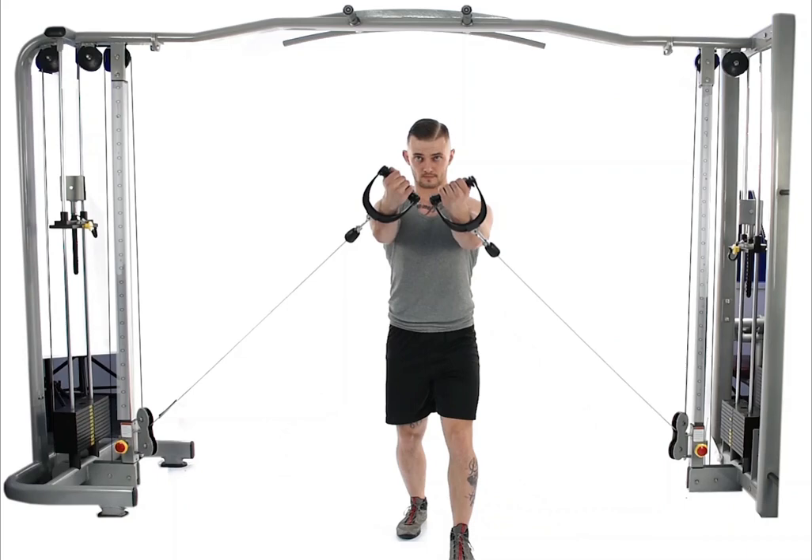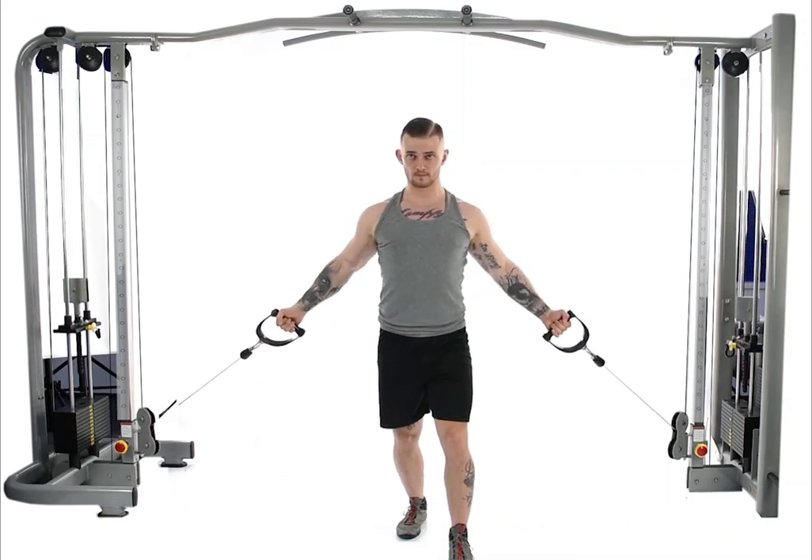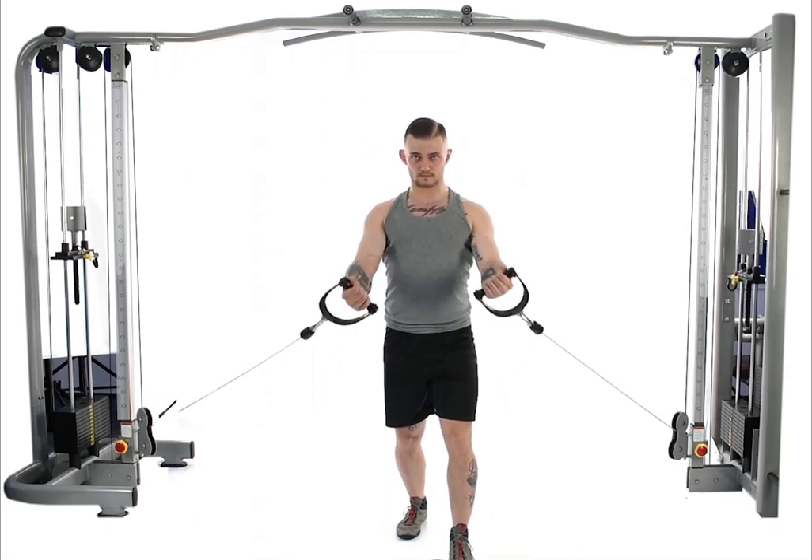Make sure to engage your core well and maintain a stable position throughout the exercise. Keep your elbows slightly bent, and try to make the movements from your shoulders, focusing the strength and tension on your chest.